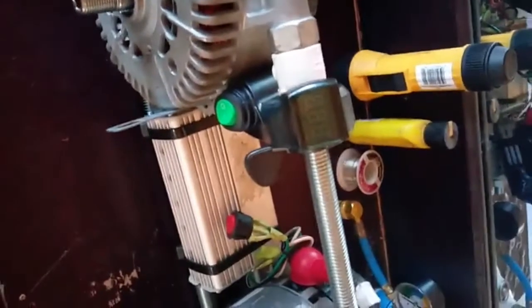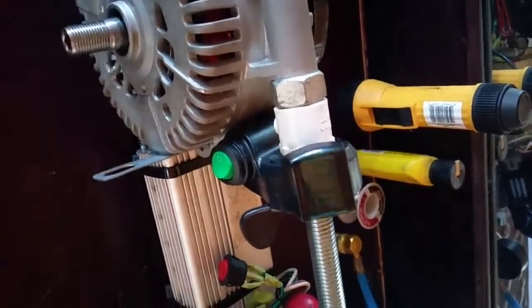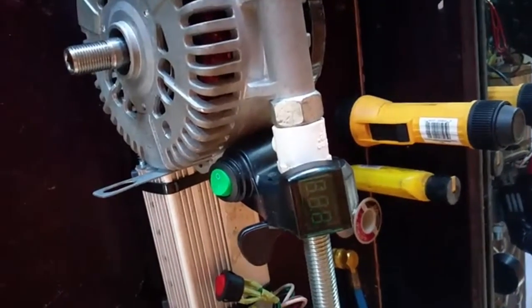When I disconnect this positive wire, you see the voltage falls off, and then when I spin it by hand — amazing! 5 volts. How is that possible?